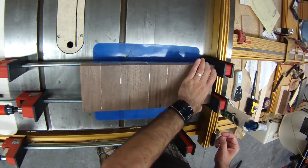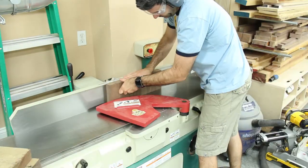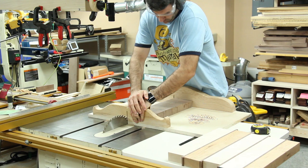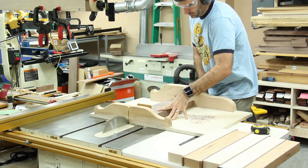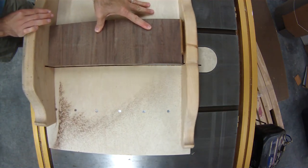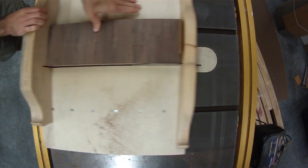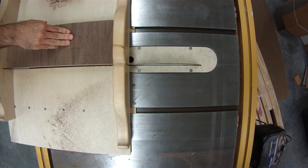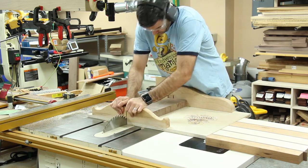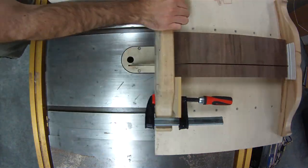Then after that glue dried, I smoothed out one side at the jointer so it was nice and flat. Then I went to the table saw. At the table saw, you can see I'm actually using a little card here to kind of pinch this on my sled, and that keeps my fingers away and uses it as a little bit of a clamp. This way I don't have to hold this down with my fingers anywhere near the blade. It made it a lot safer for these type of cuts.